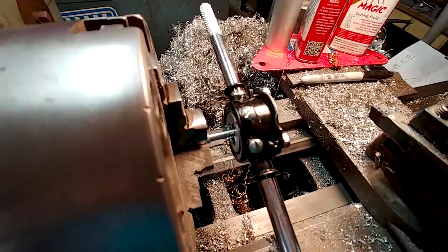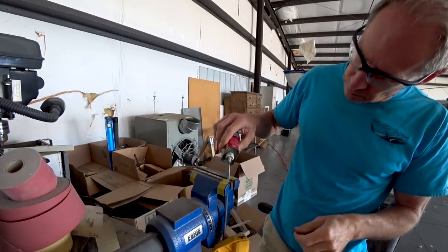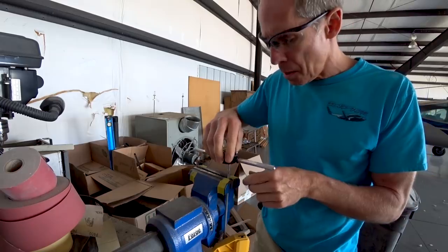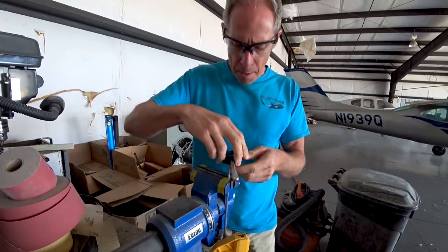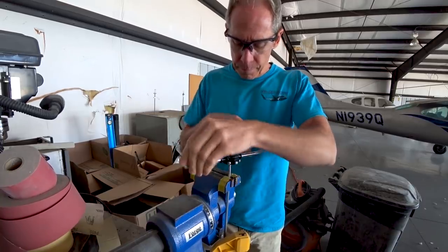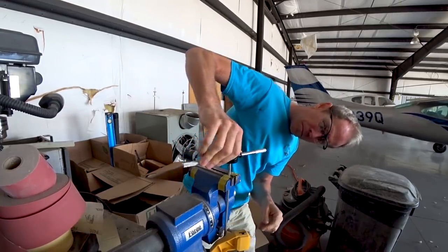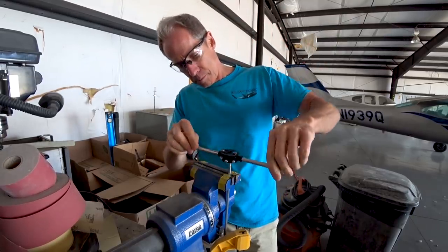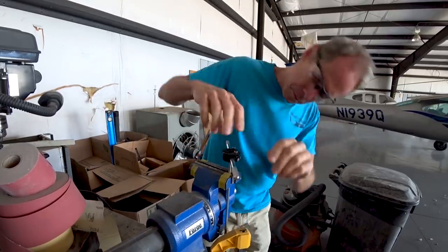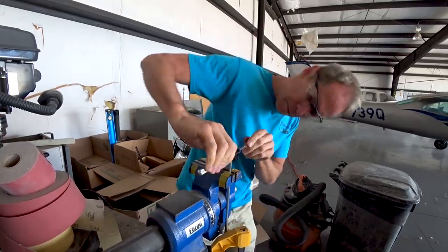I got the die on there and got the thread started, then took it back to the hangar to finish the remaining ends - four ends total to thread. I'm just putting a little bit of tap magic on there and finishing off the thread. While you're watching that, over the weekend and on Monday, Mark and I have been going over ideas for the redrive solution. We believe the idea I mentioned last video is going to work. Mark has now sourced some bearings - the oil shuttle is basically going to ride on bearings that ride on the prop shaft.